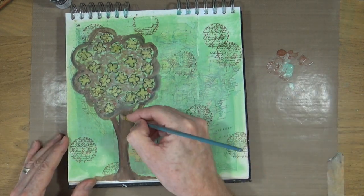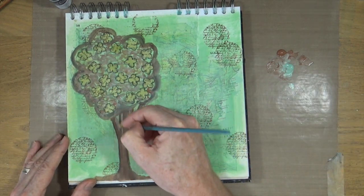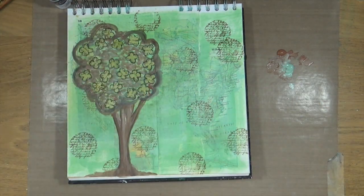I'm fairly happy with my little tree that I've painted on there, so I'm just going to add in a little bit more detail and then it's time to move on to the next step.